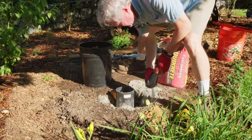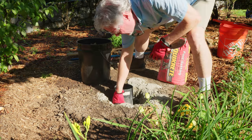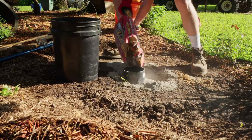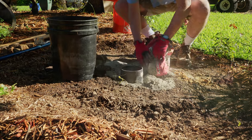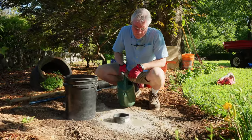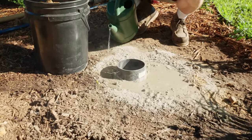At this point, if things look good, you can go ahead and remove your wedges and set them aside for further use later. With the wedges removed, finish filling the hole with concrete. After surrounding the ground sleeve with concrete, we added a little bit of water to the top and let it seep down into the hole.